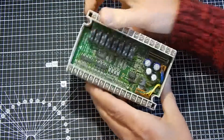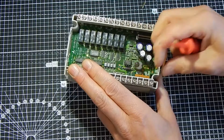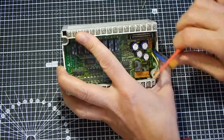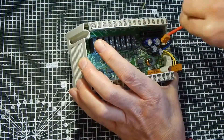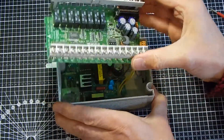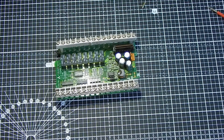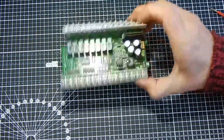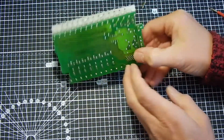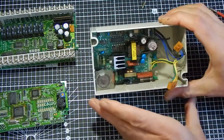That's the mains input. To get the bottom PCB out, we have to prise out all of these Molex connectors — the mains one, and this one which is the 24 volts. That board now, as before, just prises out like that. Designed for very quick assembly — you wouldn't really service a unit; they're not expensive so you wouldn't service it. Underneath, there are just the tracks for the relays, etc.